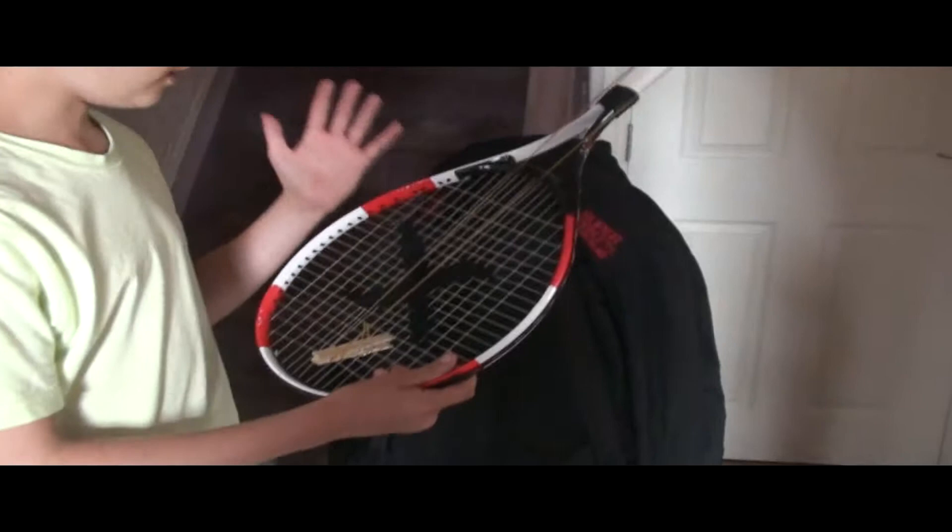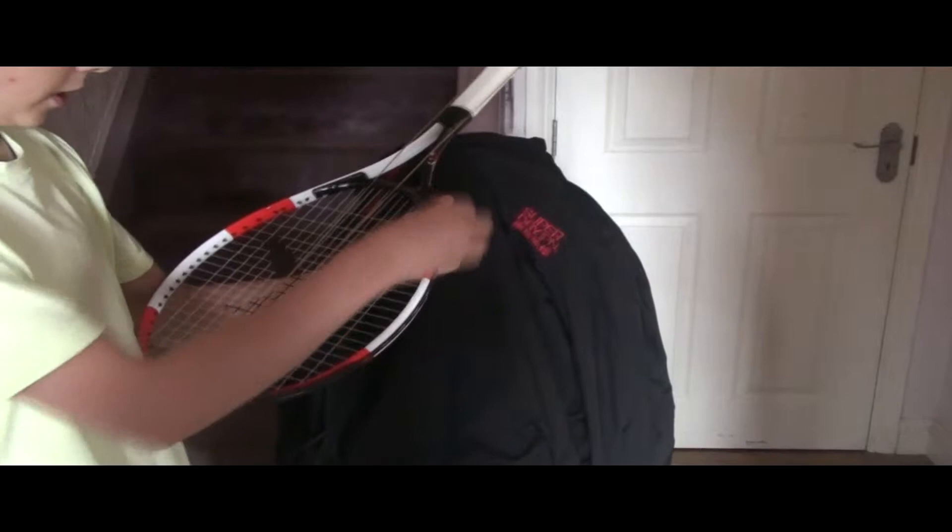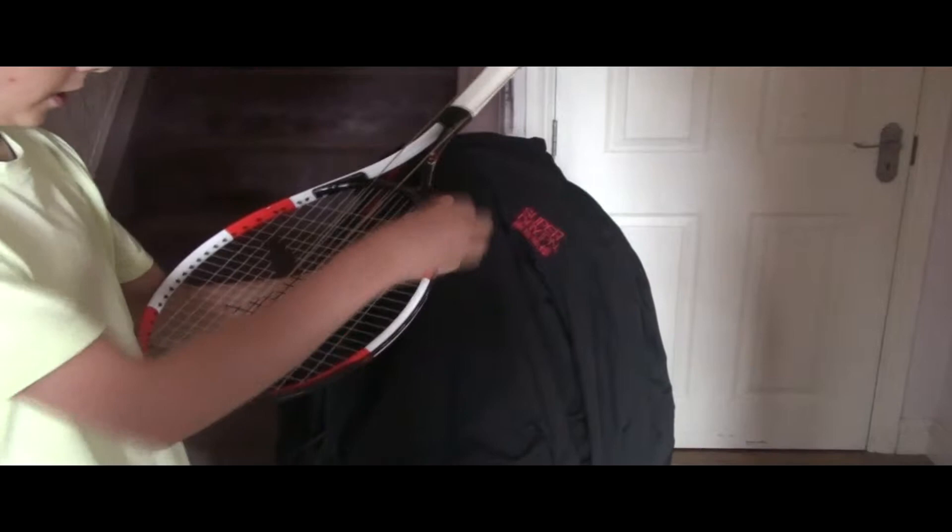For holding the gun, if you are right handed, you will take your left hand and hold the opposite side — so the right side of the gun — and then you will use your right hand to fire.